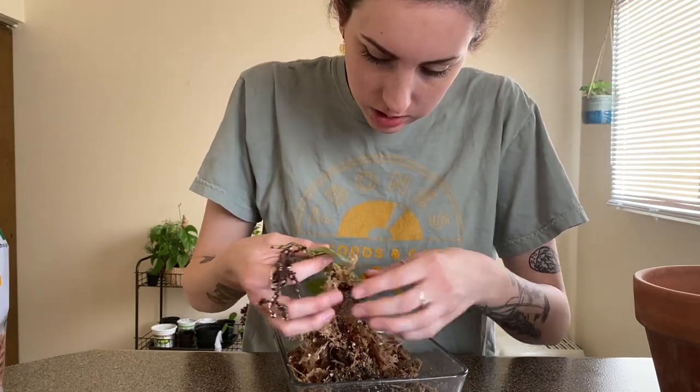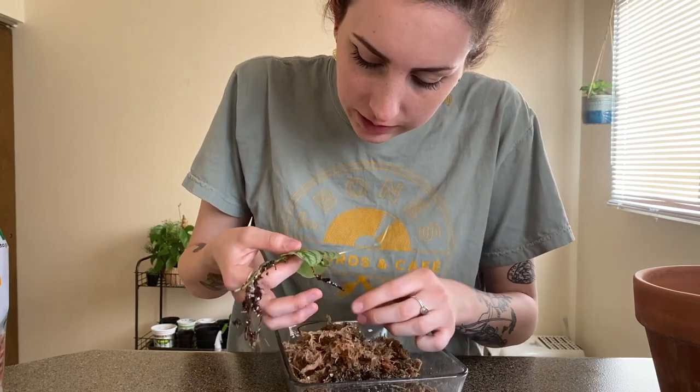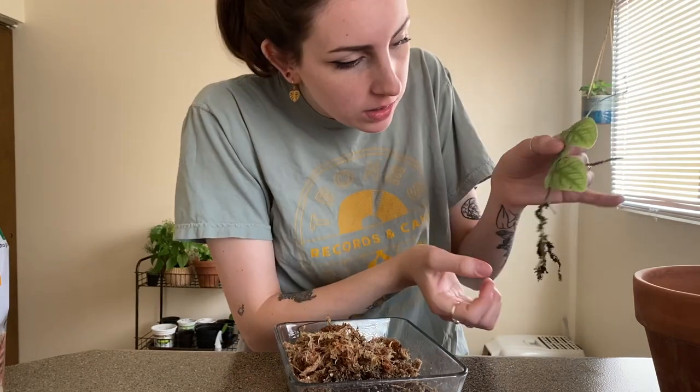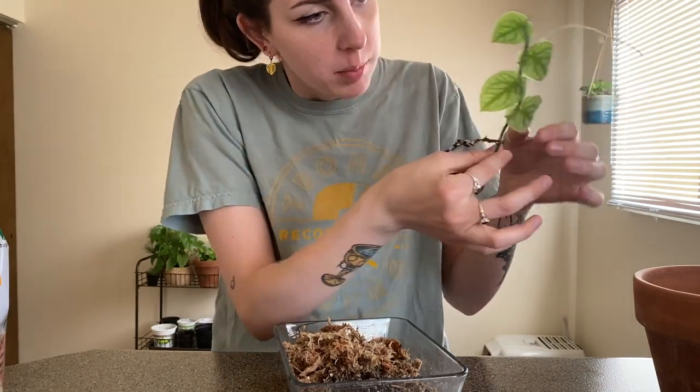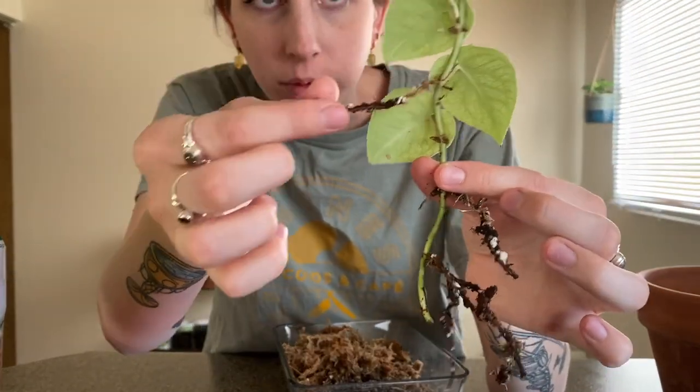This is pretty much just in that same family. People call it the shingle plant because it normally shingles up against whatever surface it's on. And those are the roots that it has grown — there's one random root right here.